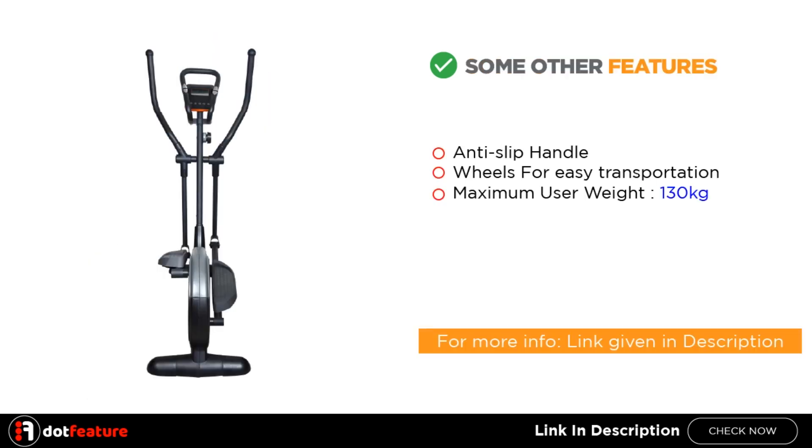Some other features include an anti-slip handle, wheels for easy transportation, and a maximum user weight capacity of 130kg.